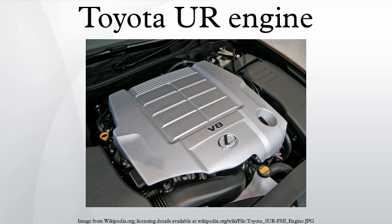Applications: 2008 Lexus LS 600h and LS 600hL.